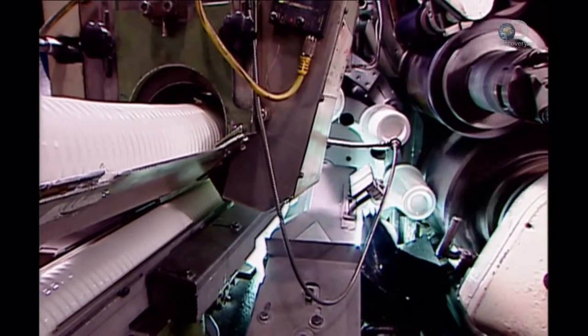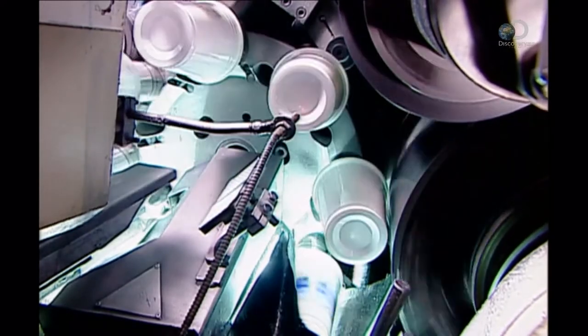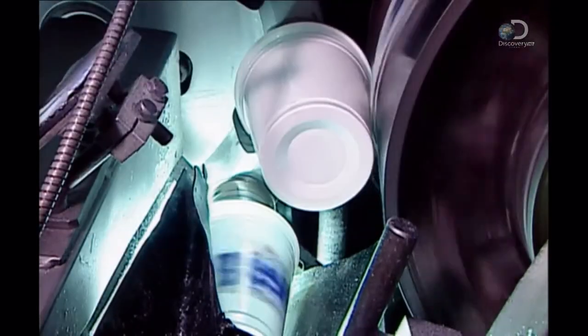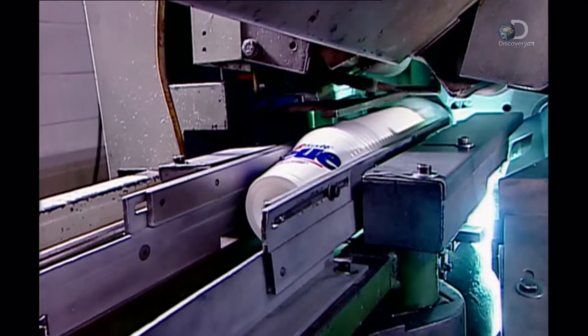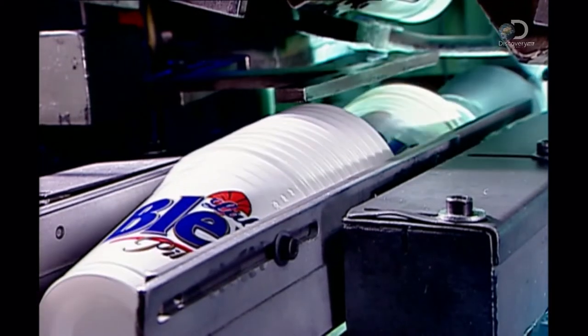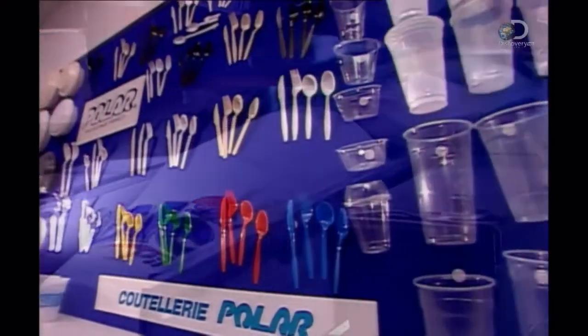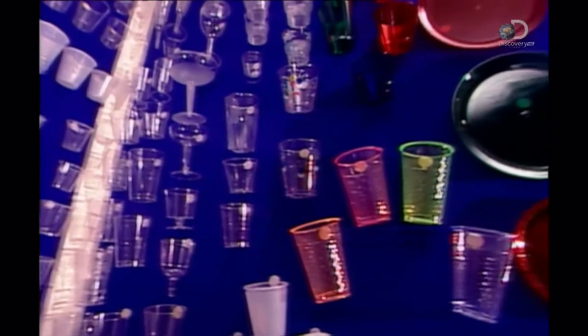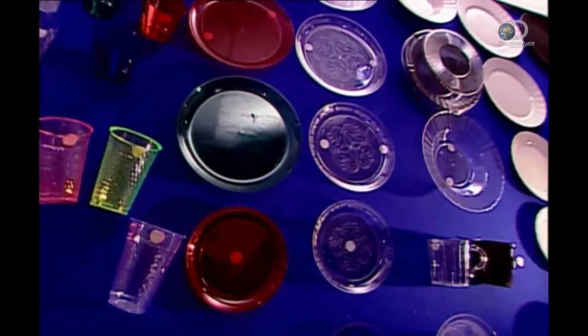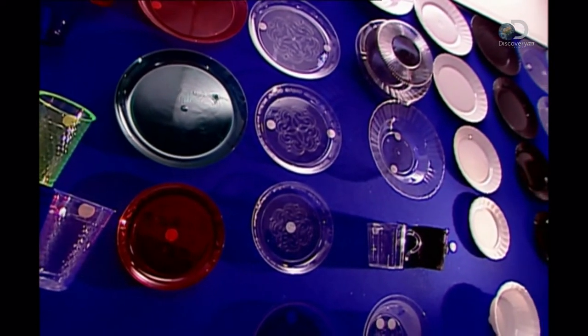This factory can print customised designs in up to six colours applied simultaneously. Ultraviolet lamps built into the printing press dry the ink instantly. But there's an important thing to remember: never overfill a plastic plate at a party, as it could prove to be embarrassing.